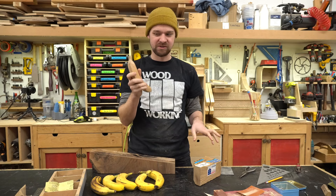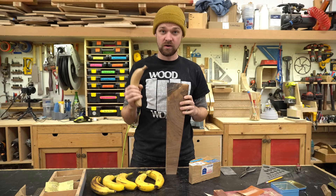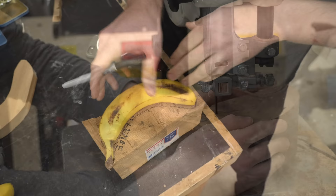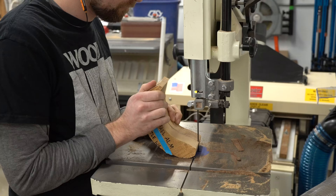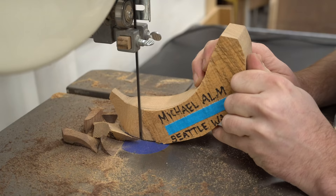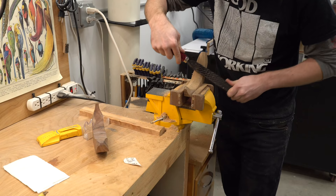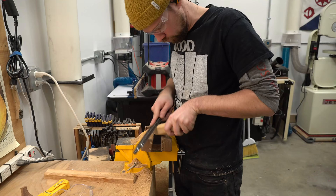I've got a little bit left over of the butternut, and I found this chunk of claro walnut that I think is going to look amazing. So let's trace out a few more, get them cut out, start carving, and then we'll put finish on them. If you're interested in learning more about wood carving, I have a number of videos on the different carving techniques that I use in my shop — everything from art projects to furniture pieces, power carving to hand carving. I'll post a playlist of all of the carving projects I've done over the years. If you have any questions about carving, feel free to ask them in the comments down below.